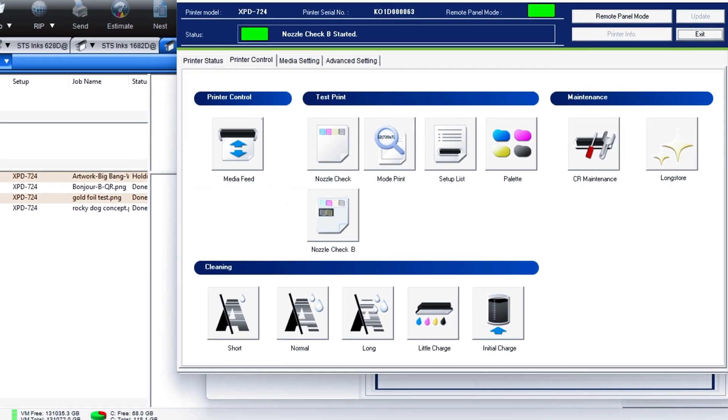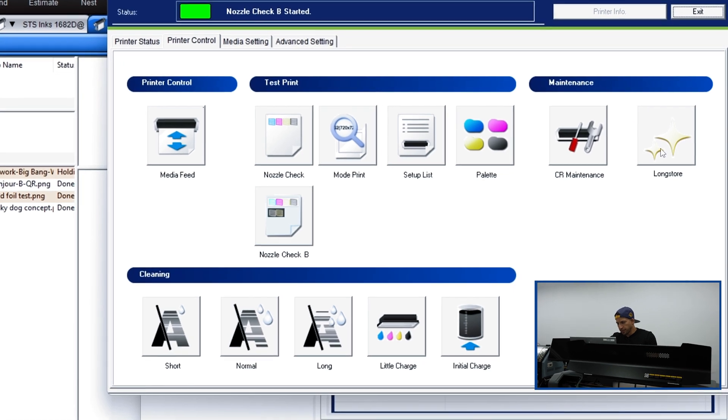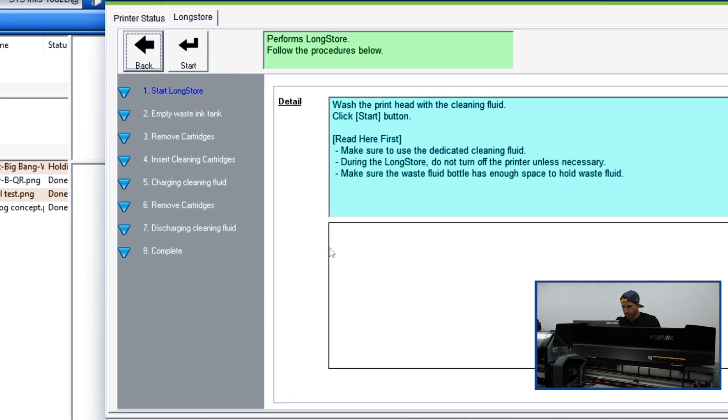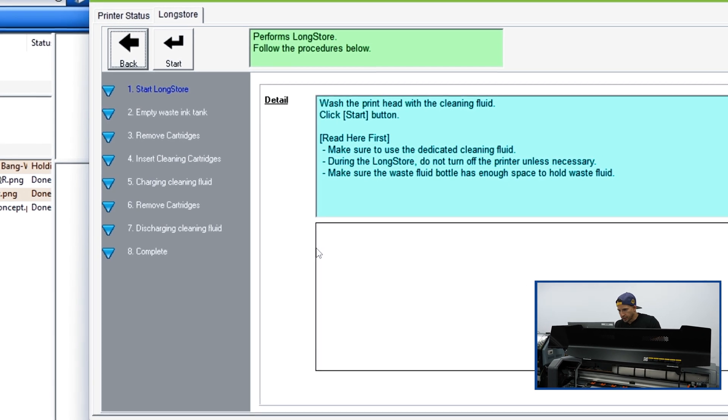Here we are on the MSM remote panel. Let's take a look at how we put this into long store mode. We've got this little sparkly button right here — Long Store Start. We're going to go ahead and hit yes to continue. All the instructions are going to be on screen, and we're just going to follow the prompts one by one as they go.